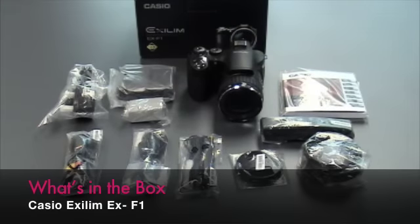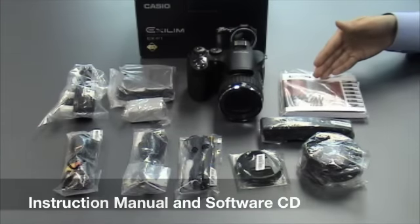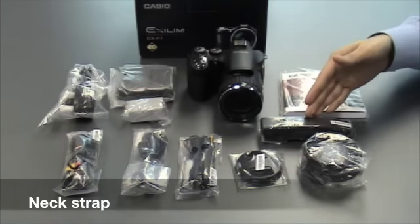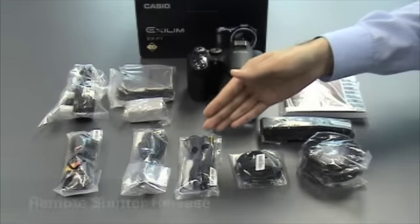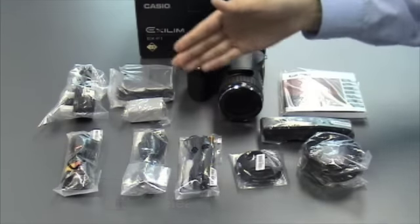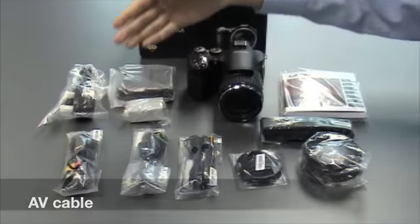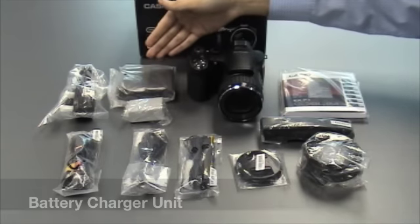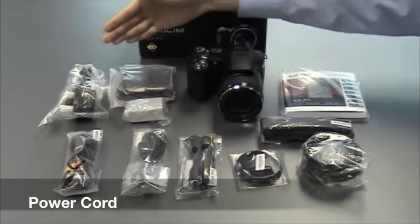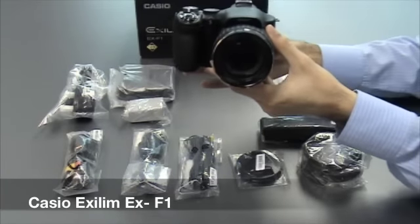The Casio EX-F1 comes with an instruction manual and software CD, neck strap, lens hood, lens cap, remote shutter release, USB cable, AV cable, rechargeable battery, battery charger, power cord, and of course the EX-F1 itself.